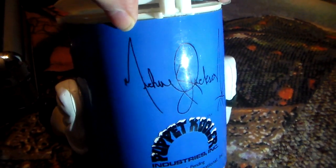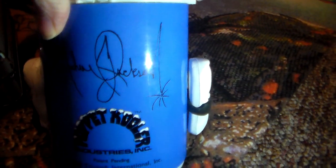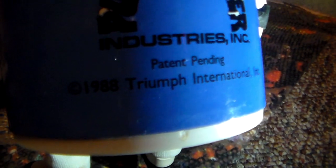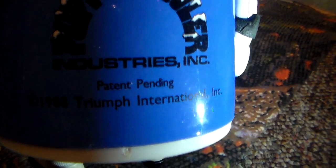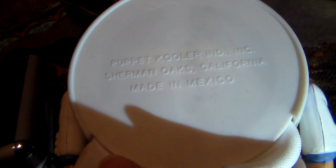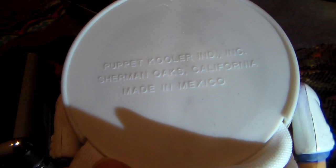The back has Michael Jackson's signature with a star, and it says '1988 Triumph International' with 'Patent Pending.' The bottom shows it's from Sherman Oaks, California and made in Mexico.